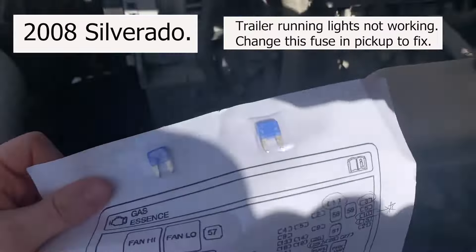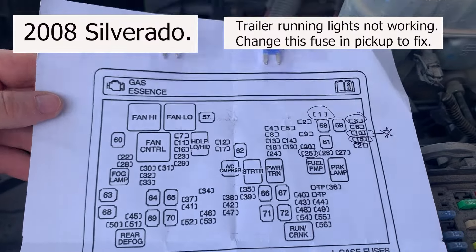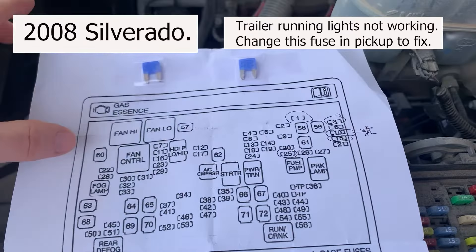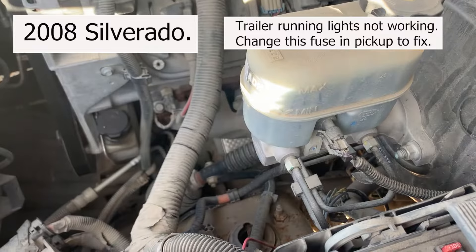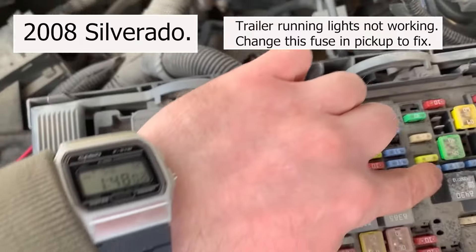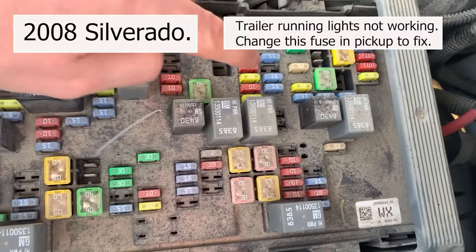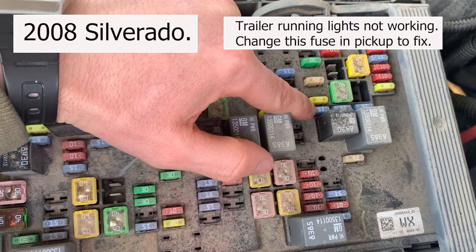Looking at the fuse box here, it ended up being number 25. That needed to be changed — which is this one, right here, this 15 amp. This one here is blown.